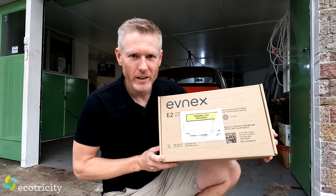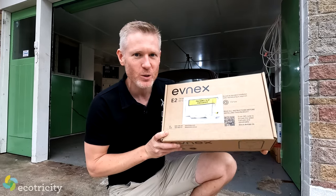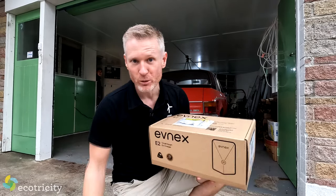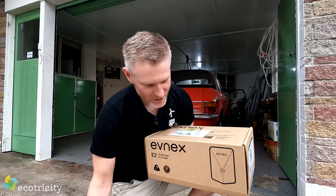This is the one I'm having installed — it is an EVNX E2 charger and it's pretty impressive. I'll get to all the features and functions in a second but right now let's do the unboxing. This is gonna be a really fast unboxing because one, the electricians are waiting, and two, I never really got the point of unboxing videos so let's crack into it.